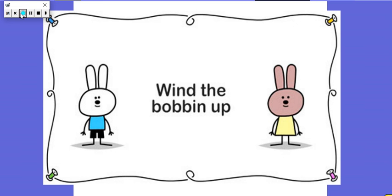Wind the bobbin up, wind the bobbin up, pull, pull, clap, clap, clap. Point to the ceiling, point to the floor, point to the window, point to the door. Clap your hands together, one, two, three, and put your hands upon your knee.